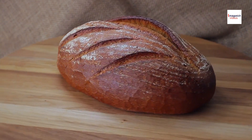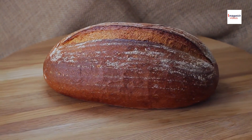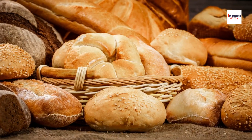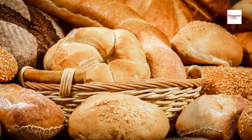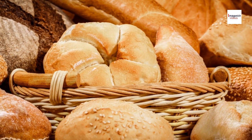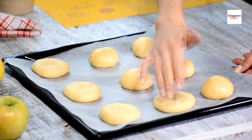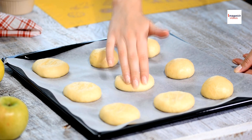Chinese pineapple buns are not only delicious but also a feast for the eyes, with their golden crusts and intricate patterns evoking a sense of culinary artistry. Skilled bakers often adorn the buns with decorative designs, ranging from simple geometric shapes to elaborate floral motifs, showcasing their creativity and craftsmanship. This attention to detail enhances the dining experience and elevates pineapple buns to the realm of edible art.